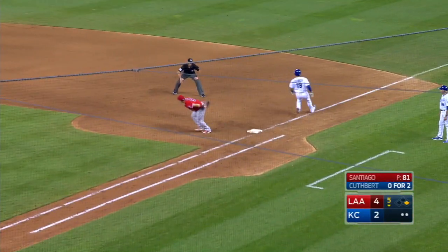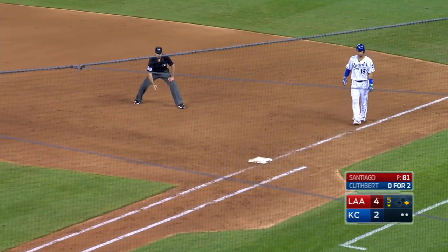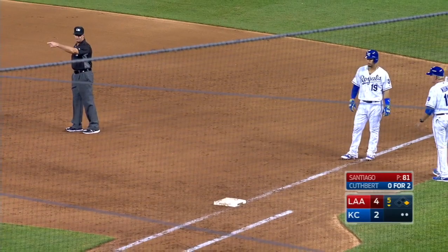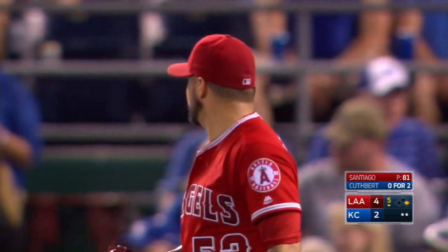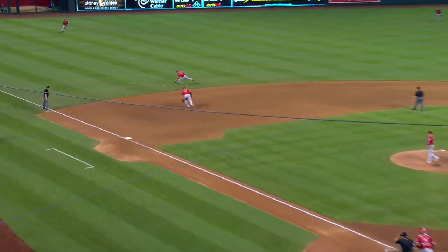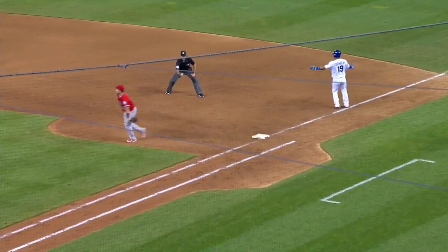That's off of Escobar's glove — Simmons is there and he got it! He said, 'I didn't do it the first time, but I'll show you I can make that play.' It deflected off Escobar's glove. We talked about how this guy is one of the best shortstops. Nellie stays with it, and the quick release is what got it. Wow, that is an incredible play.